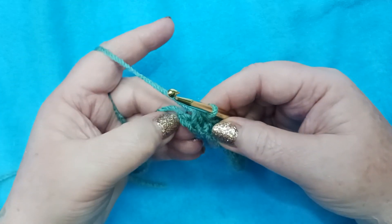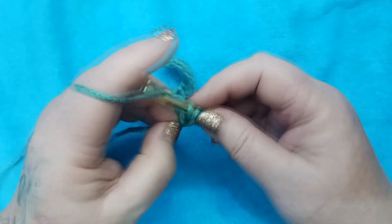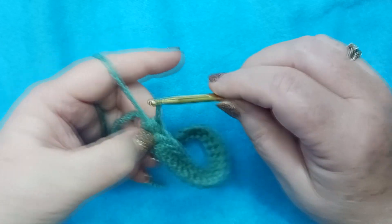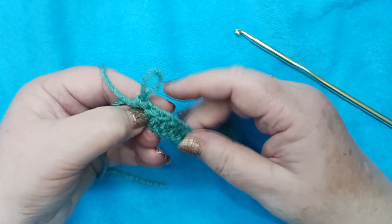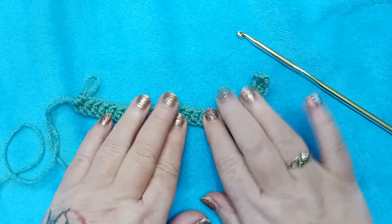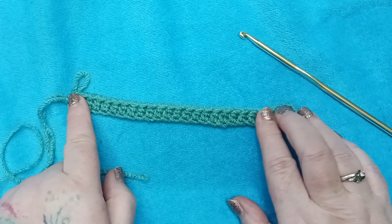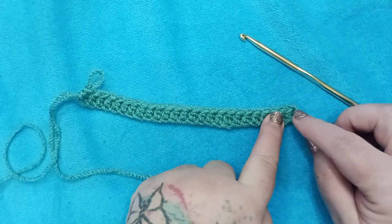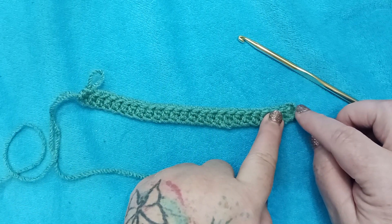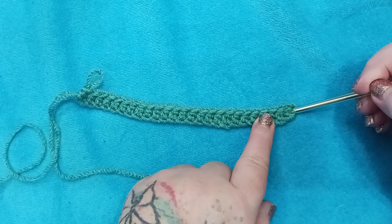Don't forget your last chain here — this is half double crochet number 25 right here at the end. So let's take a look at row 1. We have 25 half double crochets worked in our 27 stitches. Our pattern doesn't say to count the chains that we skipped. It just says we should have 25 half double crochet, so let's not count those.